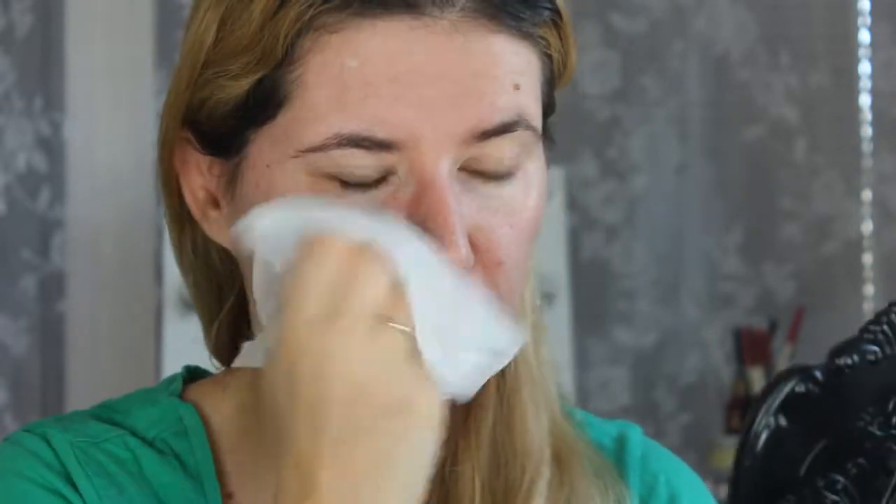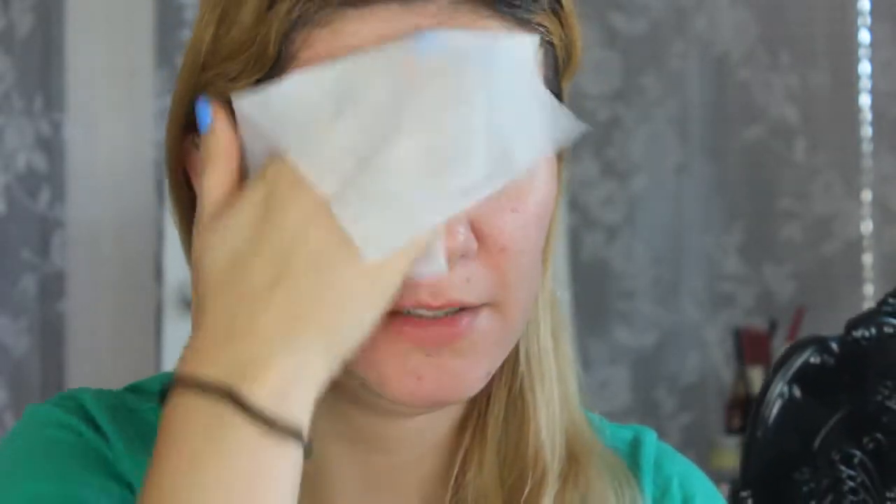My face is clean but I applied face cream this morning, so just to be sure I'm going to wipe everything off. I'm a little bit tired today. Okay, I think my face is as clean as it can be — let's put my hair up.